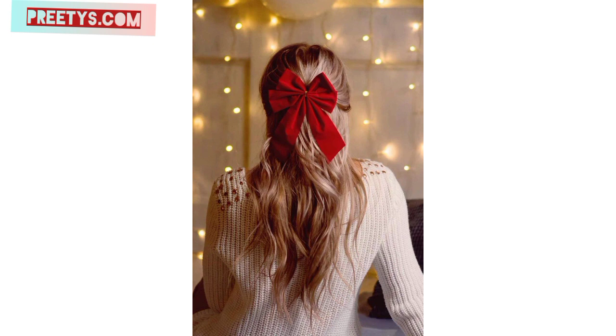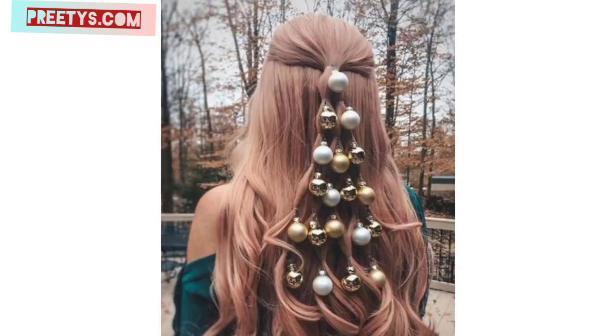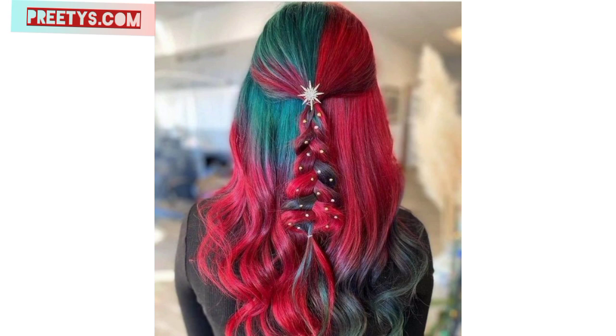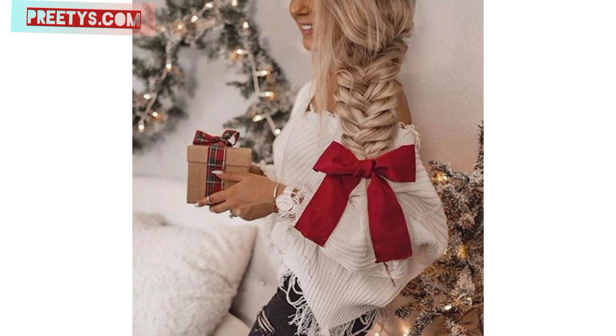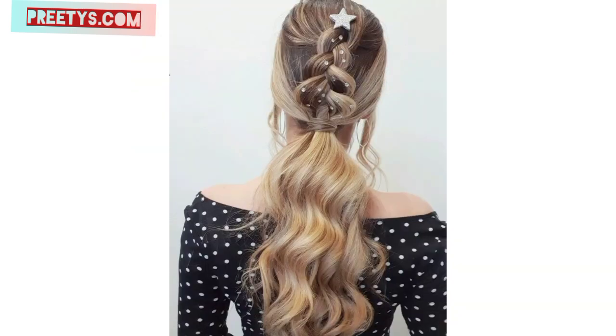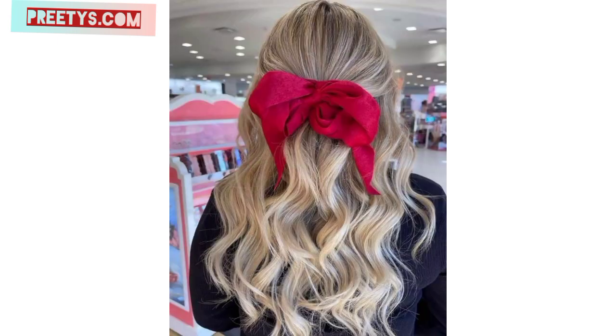Create intricate braids with added accessories like ribbons or small ornaments for a holiday touch. Style loose curls or waves and add sparkle with glitter hairspray or accessories like sparkly clips or pins. Make a sleek updo and adorn it with a decorative bow or ribbon for an elegant yet festive look. Part your hair and pull back the top section into a half-up half-down style, then add artificial holly leaves or berries as a unique accessory. Create a twisted updo with small braids or twists incorporated into the hairstyle.